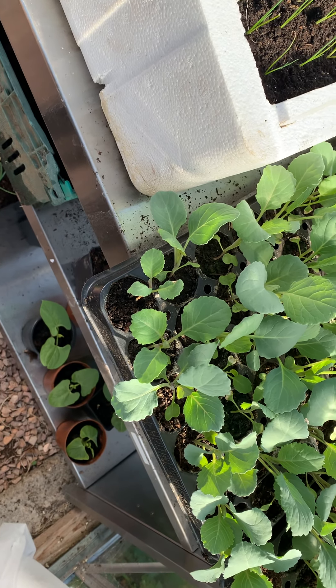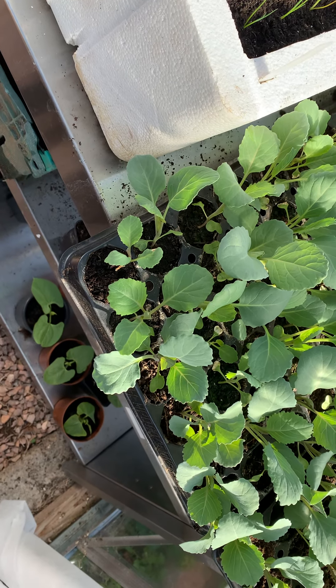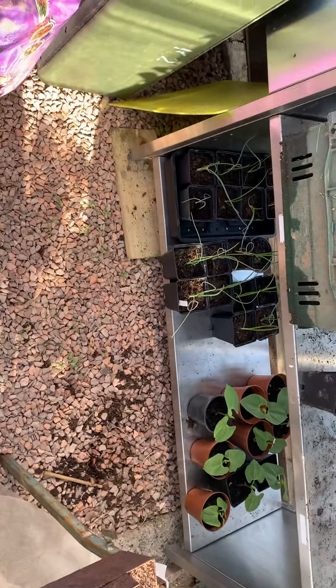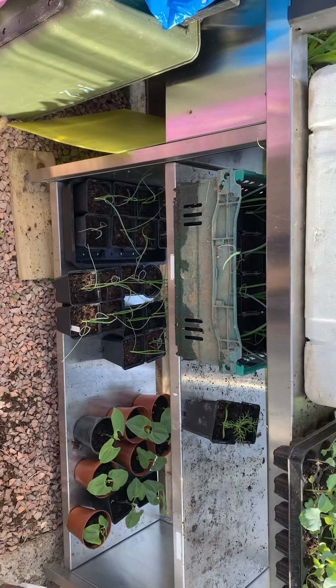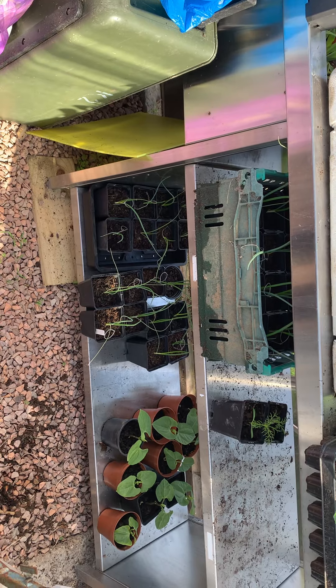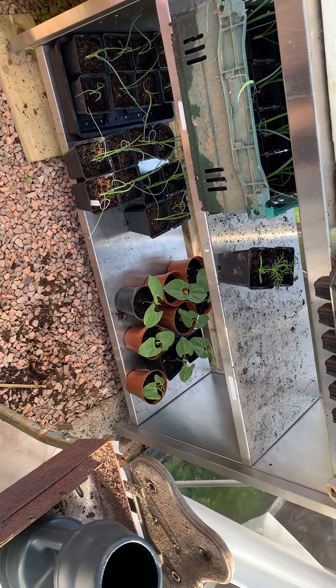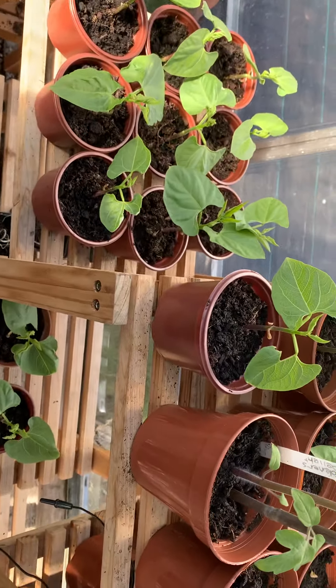I should've had them in a polystyrene box by now, but I don't have one. Under there there's more onions — those ones are going to my friends. And there are more broad beans here as well.